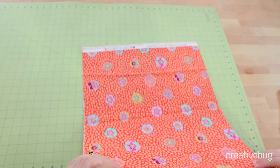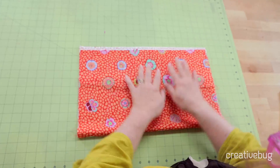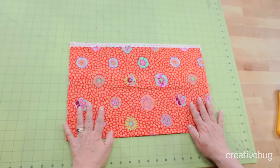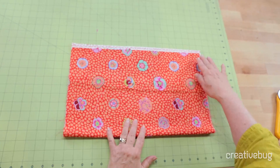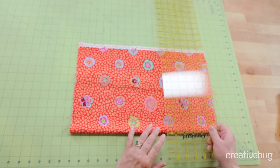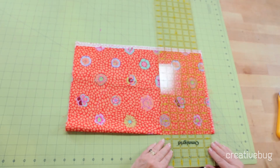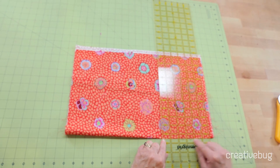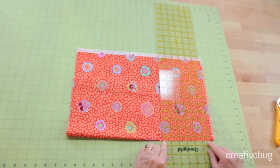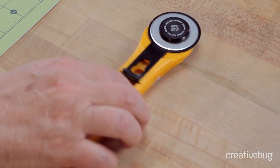I like to cut four layers of fabric most of the time, so I'm going to take my half yard of fabric here, fold it, and I'm going to cut off this edge first. I take my ruler and I'm going to place this edge along a straight spot on the ruler and cut off this edge like so.